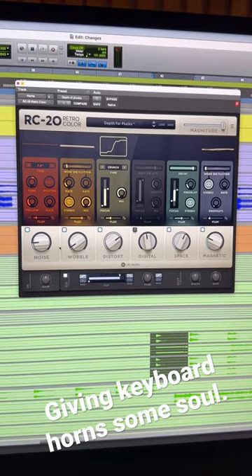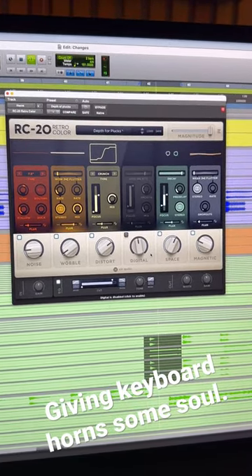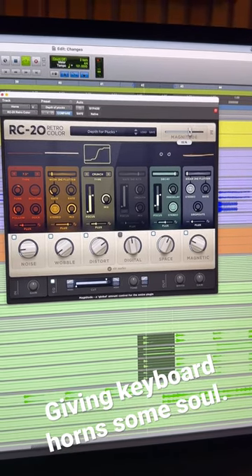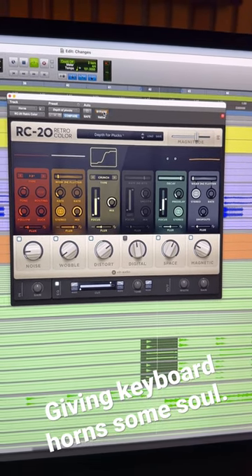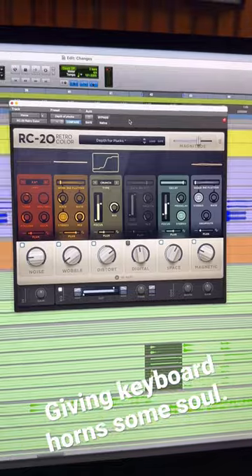Sometimes I'll change the noise to get the sound I want. Right now this sound is wobbling a bit too much, so what I'll do is bring the magnitude down — which is kind of the same thing as your mix. Now we get that wobble but it doesn't sound so weird. This gives us a little more of an analog sound for these horns so they don't sound so electric. Check it out.